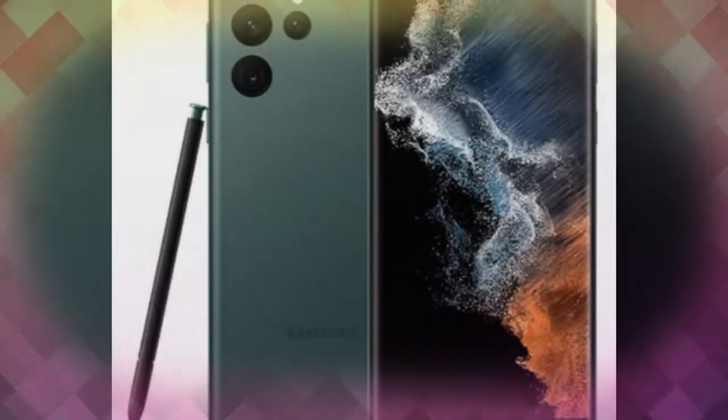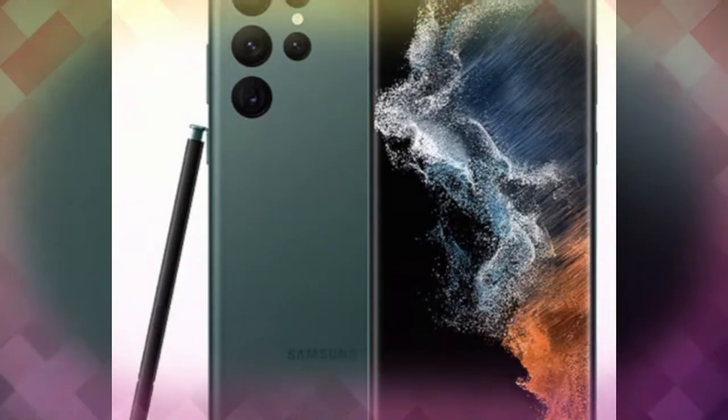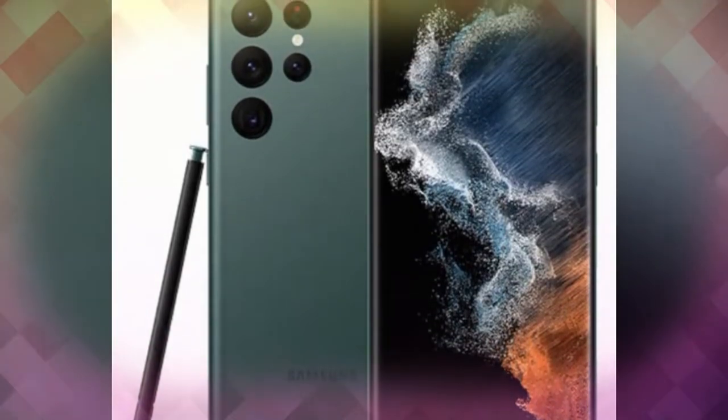The display also supports adaptive refresh rate, meaning the refresh rate changes based on the content you're viewing — from 1Hz up to 120Hz. The display is protected by the new Corning Gorilla Glass Victus+.